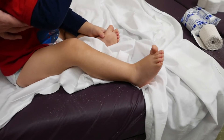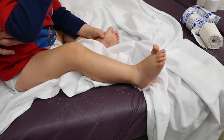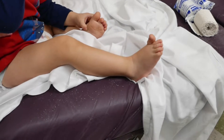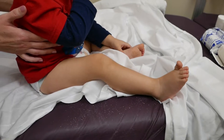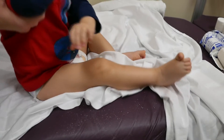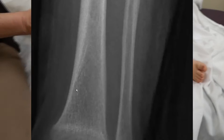I'm going to get a little history from mom. I understand this young guy was going down a slide — is that correct? His leg got caught up somehow and he won't bear weight. How old is he? He is 20 months old. Okay, all right.